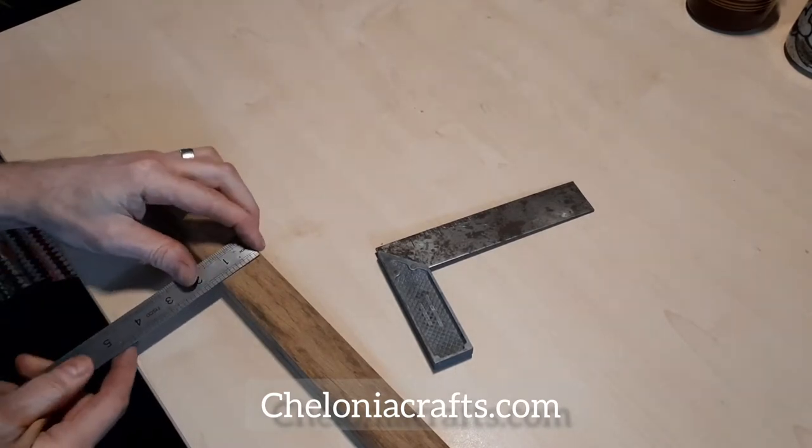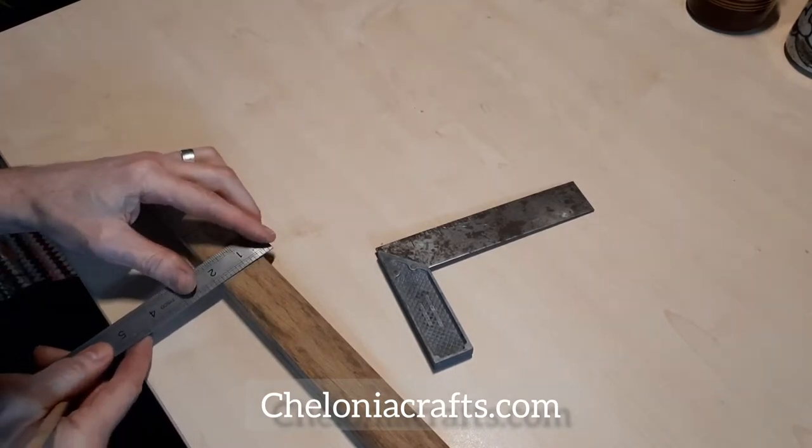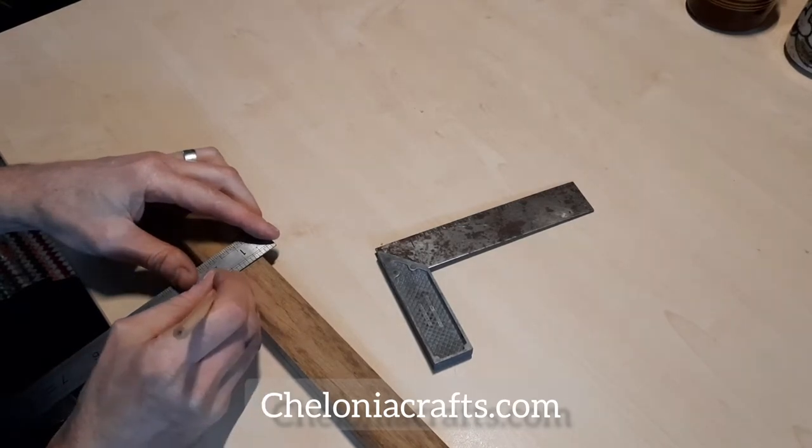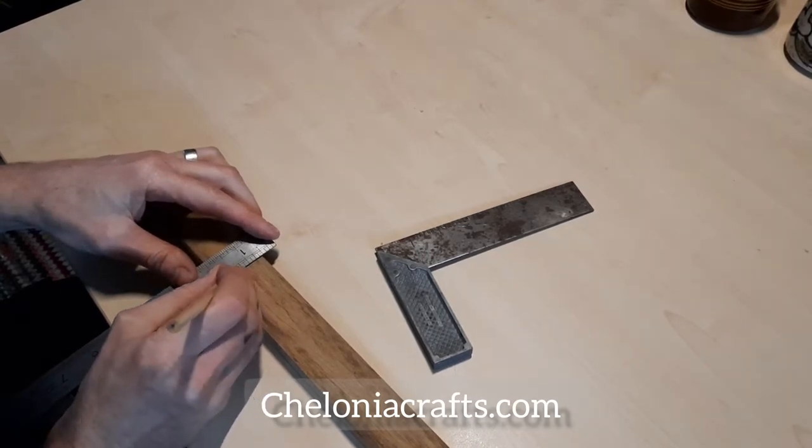I put a lot of care into this primary marking out stage, because the more accurate it is from the beginning, the easier it is to get a balanced spindle at the end.